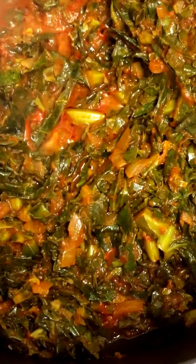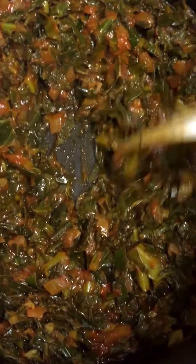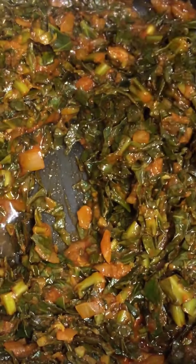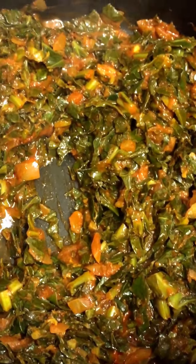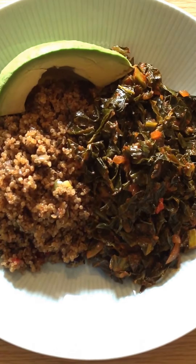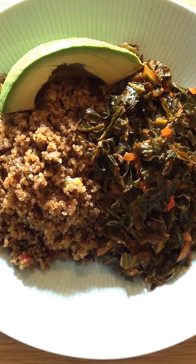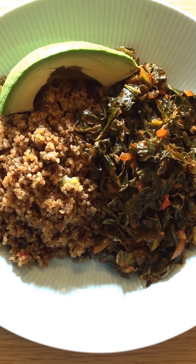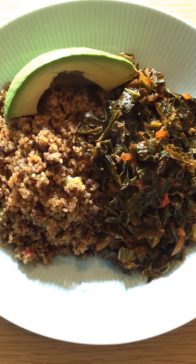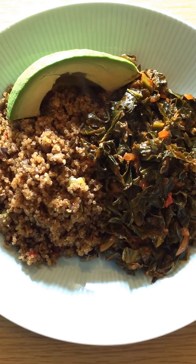This looks good to me. It's a little bit watery so I'm just gonna leave it open for a couple of minutes to dry up some of that water. And here is my finished efo! I'm also serving it with quinoa — a stir-fry version I made this morning — with a slice of avocado. You can serve it with green bananas, rice, roast vegetables, anything you prefer. If you do decide to try this recipe, please let me know how it goes. Thank you and enjoy!